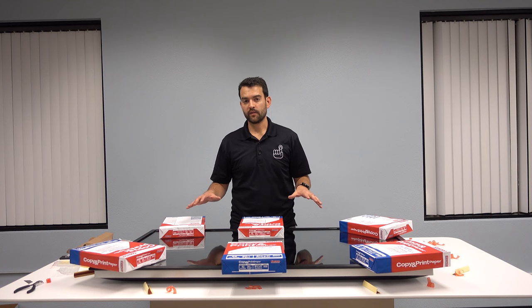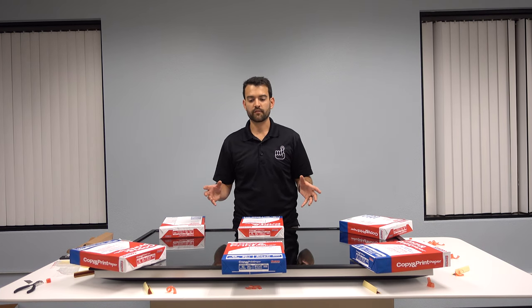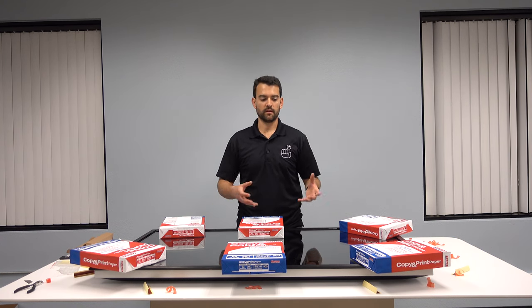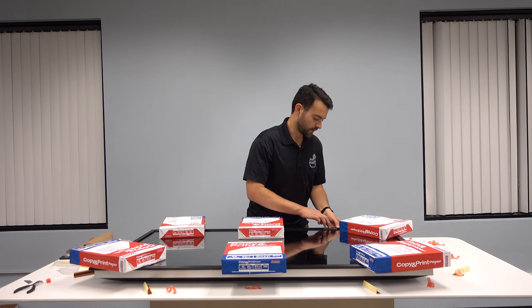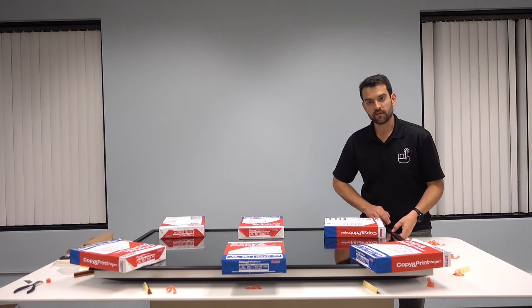We're going to leave the weights that we've placed on here for 12 to 24 hours — longer if possible — and that will ensure that the adhesion of the tape is going to be really strong in keeping the glass and frame unit to the television itself. You can also go around and press down all the way along where all the tape is to ensure that adhesion is taking place.